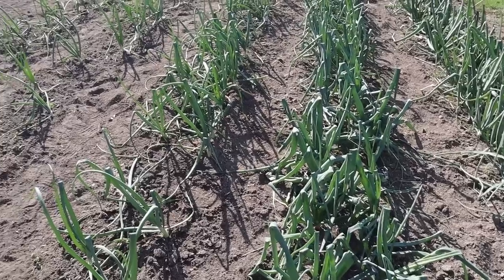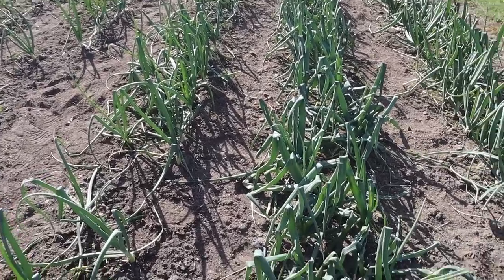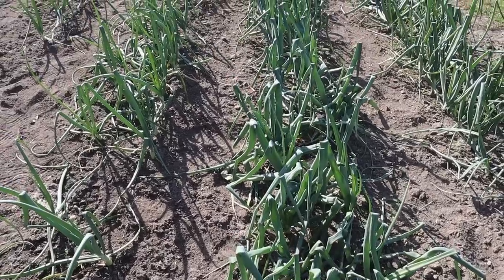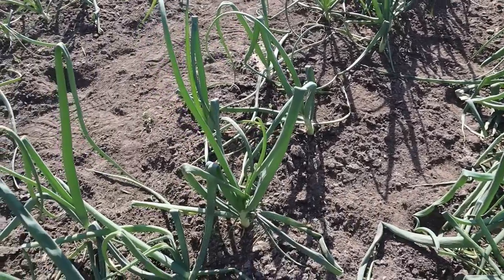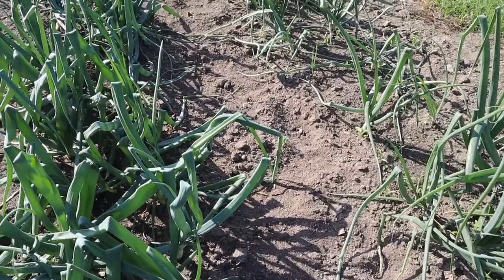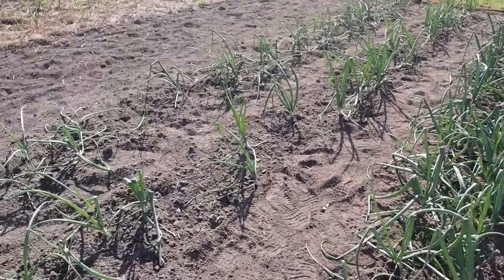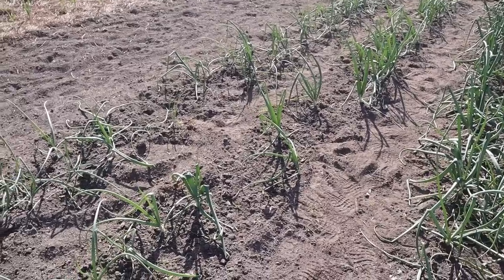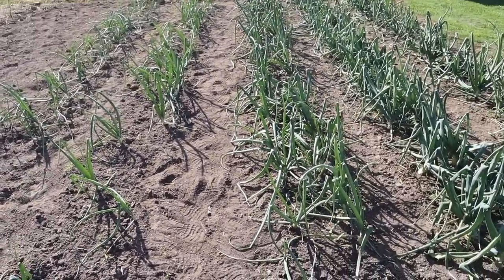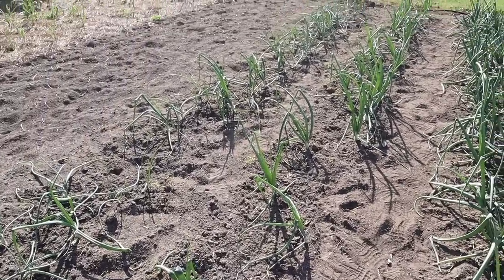Not all of these varieties out here, even though they're all short day varieties, have started to bulb yet. Looks like most of the DP Sweets have started to bulb like I just showed you. These Timon onions here haven't started yet, and these red onions — maybe just a few of those have started bulbing. These two rows that got hit worst by the arctic blast were planted several weeks later, so these are still a ways off from any bulbing, but they're still growing well.